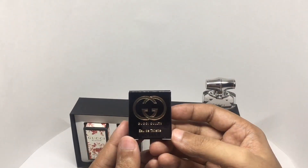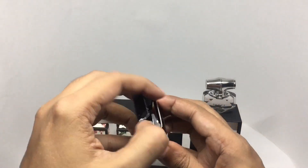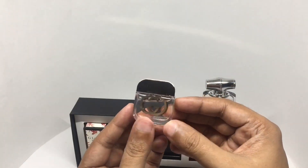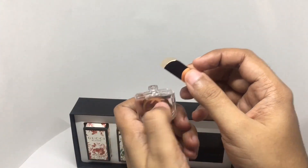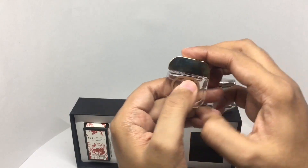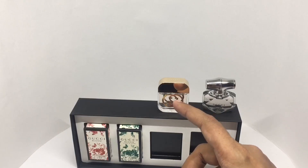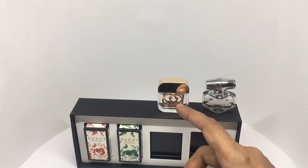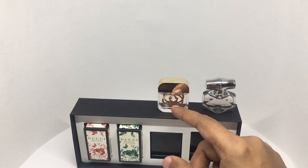This is the Gucci Guilty — that's how it looks. The fragrance notes are mandarin, pink pepper, peach, lilac, amber, and patchouli. Really interesting smell.